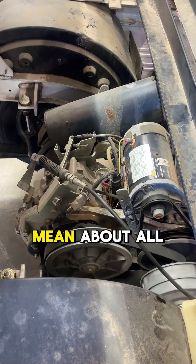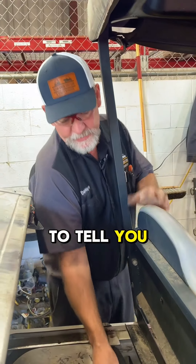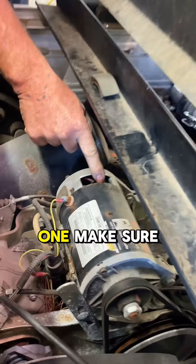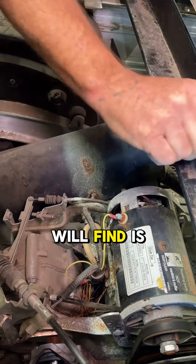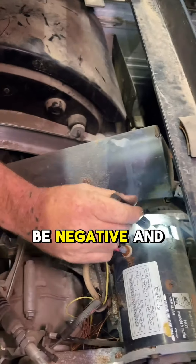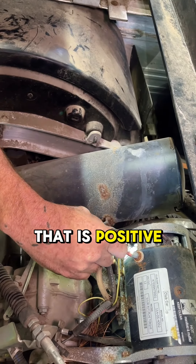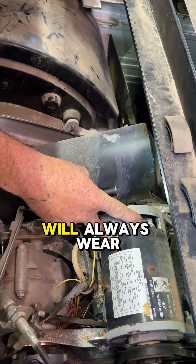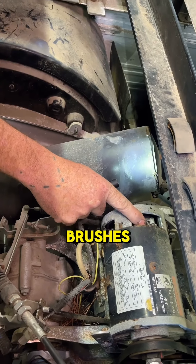And that's what I mean about all generators — starter generators — are bi-rotational. There's one other thing I wanted to tell you: when you check your brushes, don't just check one, make sure you check two. One side will be negative and won't wear as much as the other side that is positive. So always check two sides of your brushes. The positive side of the brushes will always wear first, and that could cause you problems if you only check the negative side of your brush.